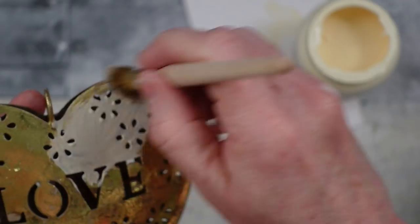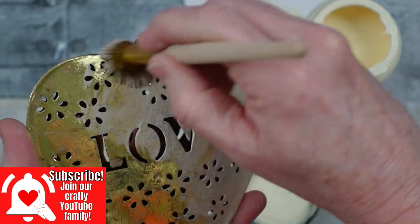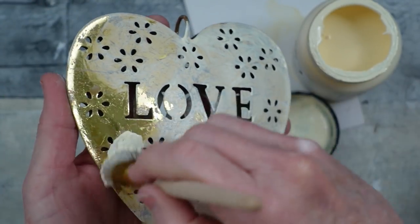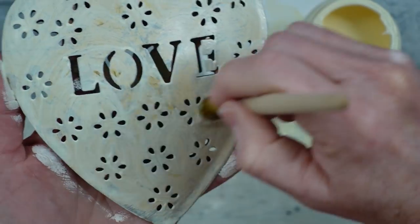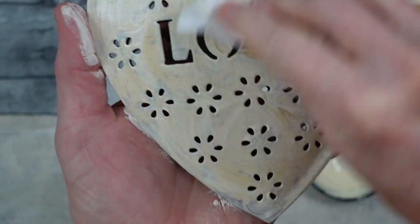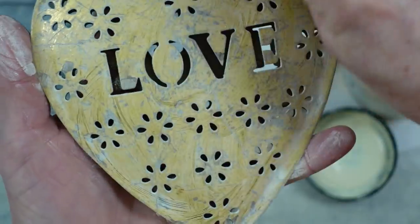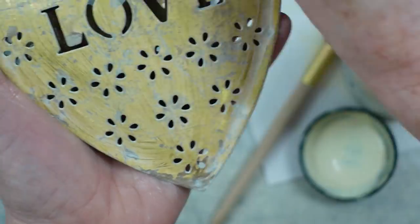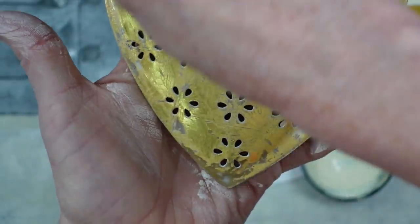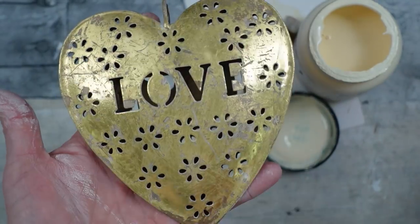Now I'm going to use some white wax — this product and the paint also came from Plaid. I love using the waxes from Plaid; I've had a lot of beautiful projects come from this. I'm going to show you what you can do: if you want to tone down the brassy look of gold, you can use this white wax. Give it a good coat — I used a stiff brush to put it on so I could get in all those little cracks around the flower patterns and the letters. Then I'm just using a clean rag and wiping it all back down, which gives it just the slightest amount of dullness. You can see the before and after.